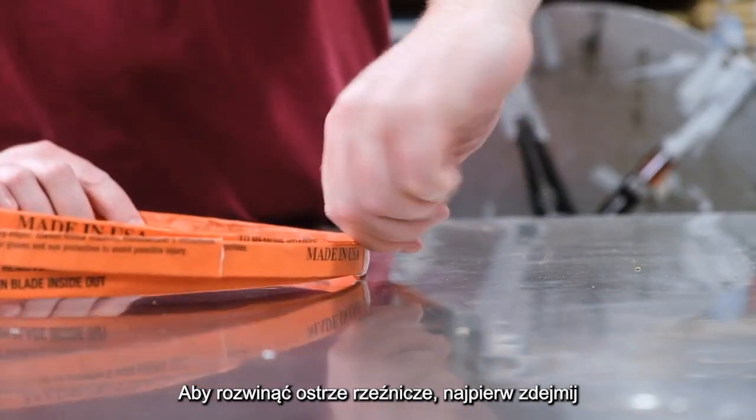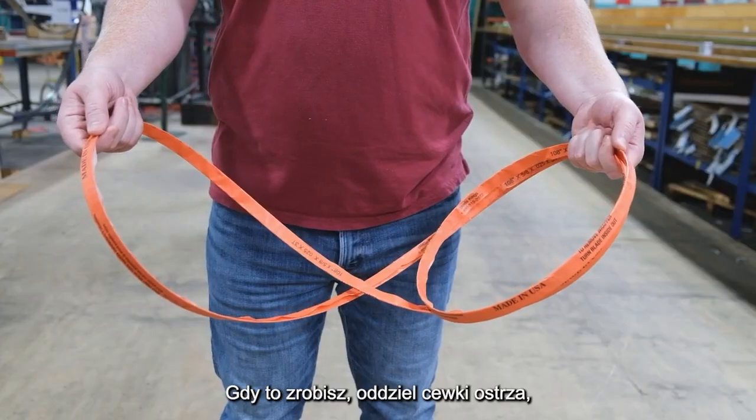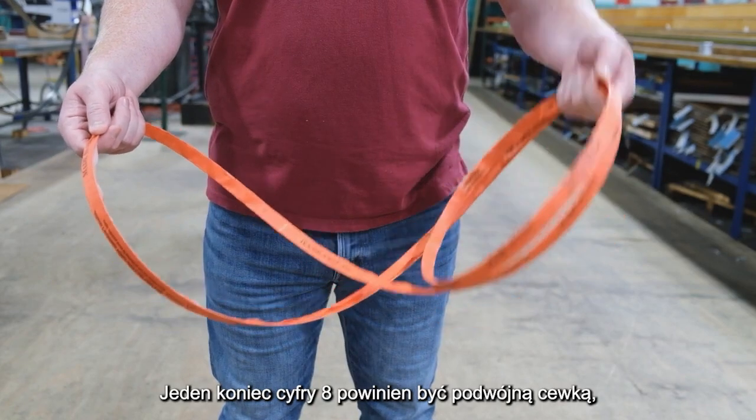To uncoil your butcher blade, first remove any twist ties holding the blade together. Once that's done, separate the coils of the blade until it looks like a figure eight. One end of the figure eight should be a double coil, as seen here.